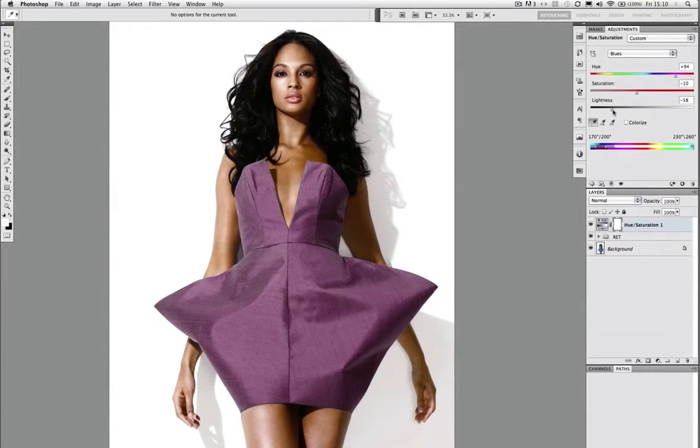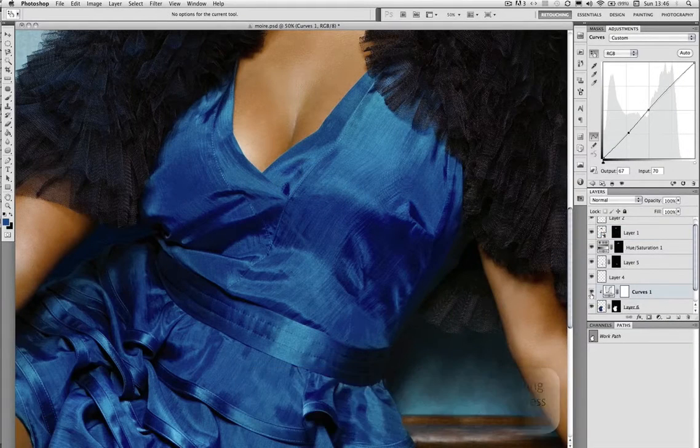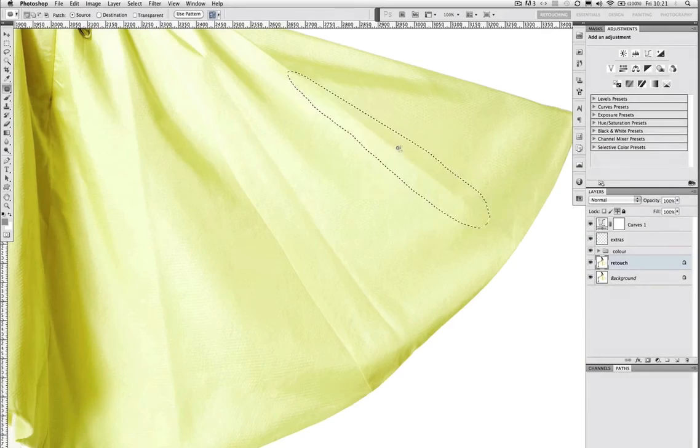We also focus on clothing, and in these tutorials I use a couple of different methods for changing the colour of clothes. I tackle the unwanted moiré effect that often occurs when shooting with high-end digital backs, and I also fix a crumpled dress using various tools, tricks, and methods.